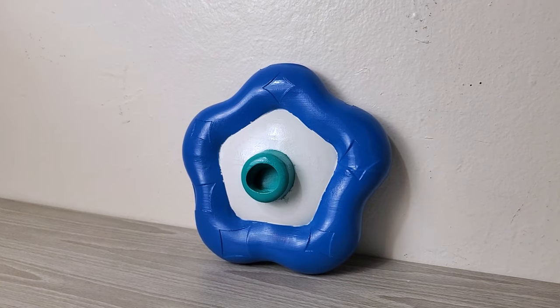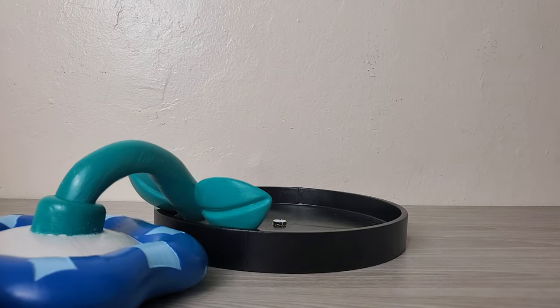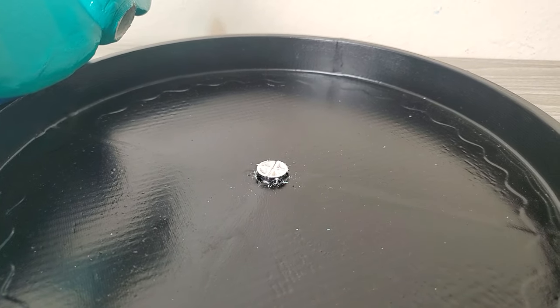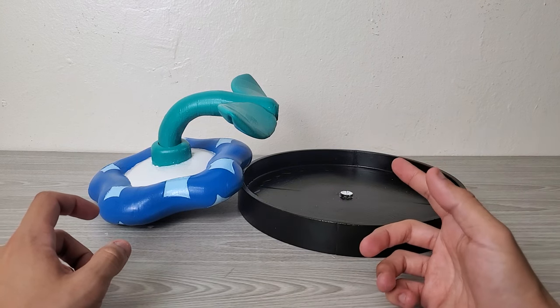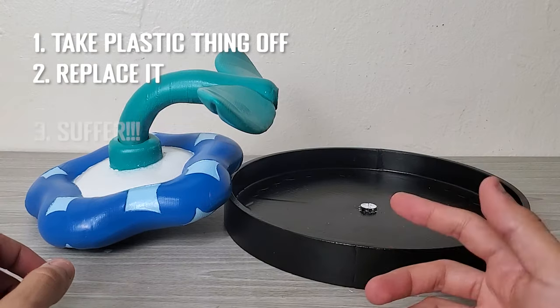Weeks of intense labor had finally paid off. It didn't exactly work, and this is actually why I hate my life — because now I have to take this plastic thing off, replace it, and suffer.